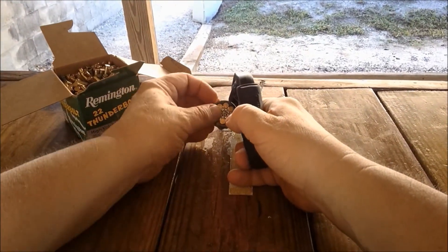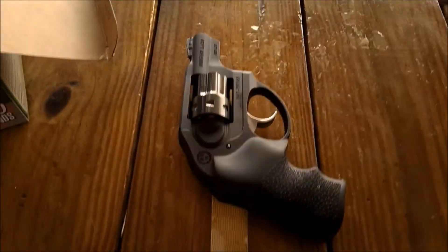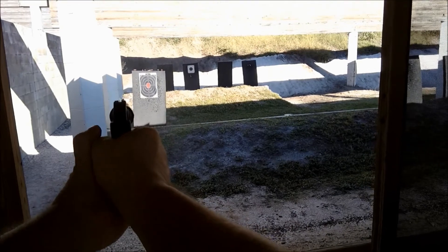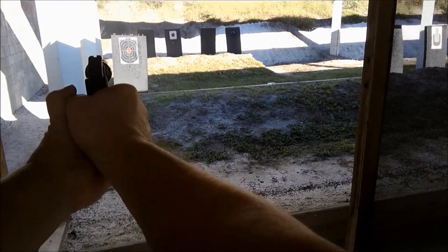The Ruger LCR .22 caliber revolver is a really fun and easy gun to shoot. I just finished firing my 1,200th round through this gun, which equated to four trips to the range over a period of one year. Chambered for eight rounds, this revolver has many innovative features.